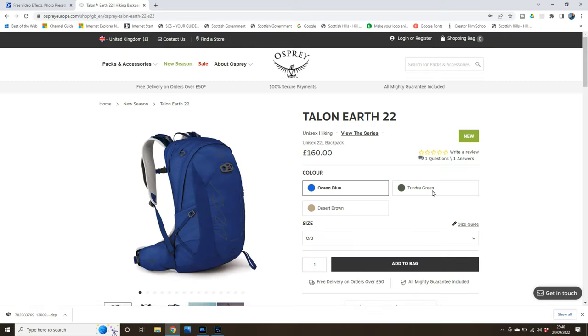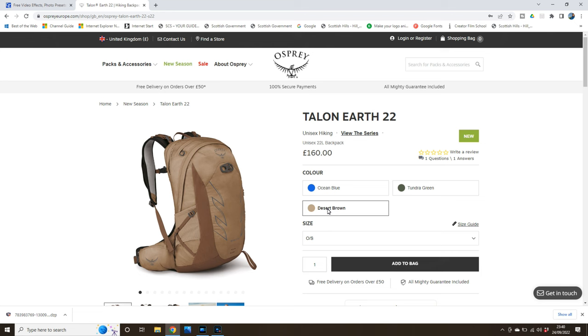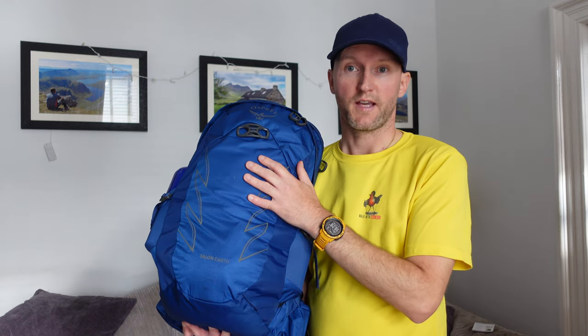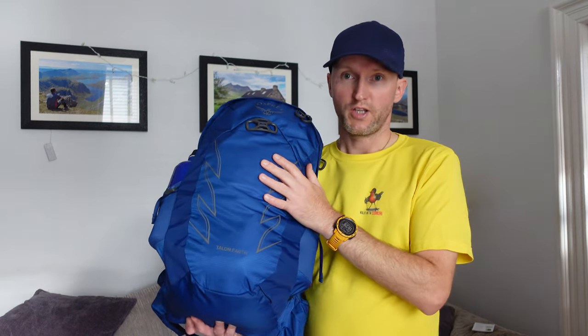So the Osprey Talon Air 22 — this one is in ocean blue. There are also two other colours: tundra green and desert brown. When I saw those colours I really wasn't feeling them, so I was glad they sent me the blue one. These retail at £160, which is £30 more expensive than the regular Talon 22. But bear in mind there are a lot of recycled materials in this, which may cost a little bit more to manufacture.